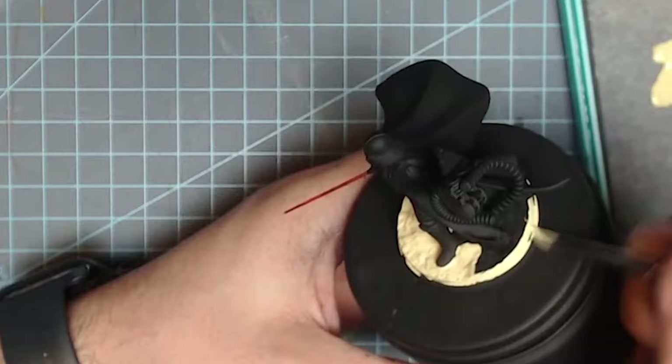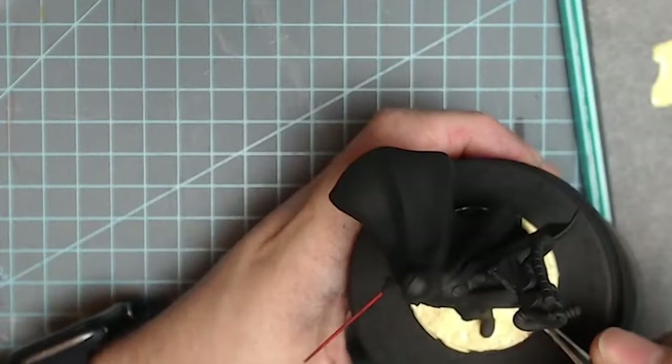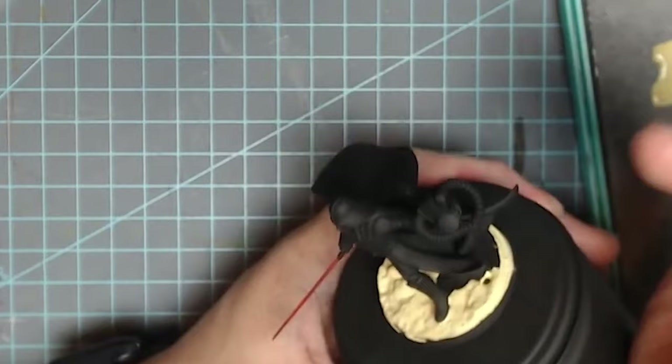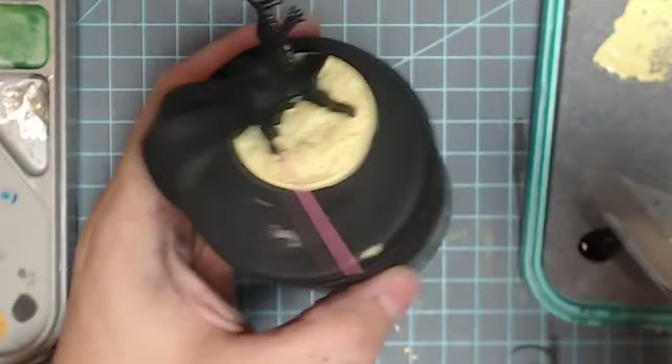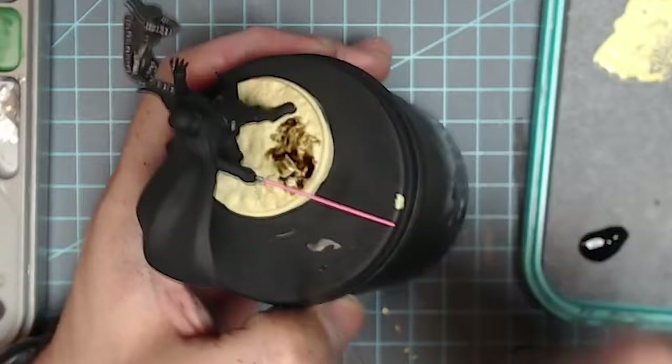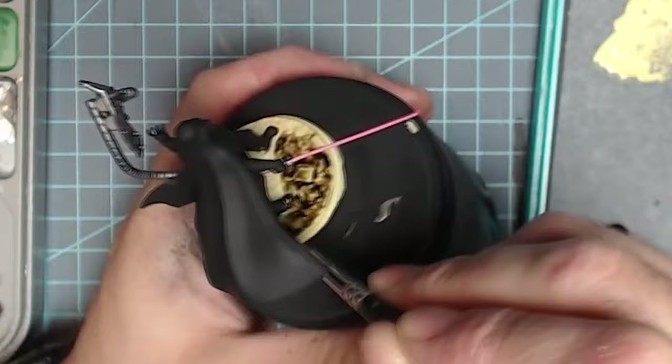Next I painted the base a beige color because it's meant to be sand — it's on Tatooine. I wanted to make sure the base for this guy, as well as the piece of terrain it comes with, all matched. It's a diorama box set that comes with Vader and Obi-Wan on a sandy flat surrounded by buildings, having a battle. Once I got the base down, I went ahead and washed it with Army Painter Strong Tone, which is just a dark brown wash, letting it run into the recesses.